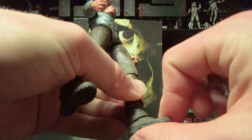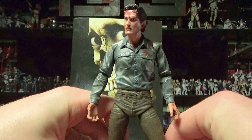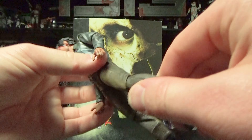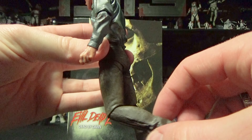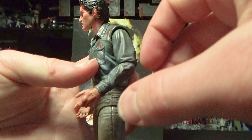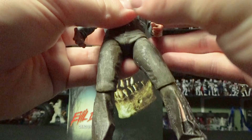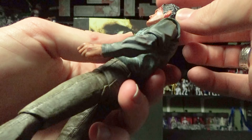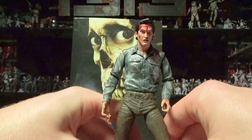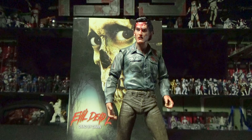You get pretty much no poseability out of his feet other than a pivot, so you kind of have to balance him for him to stand. You get the normal bend at the knee — not too much of a bend just because of the way he's molded. Bend at the arm about almost 90 degrees; you can get his arm up and around so you can do his boomstick pose. Of course, got a ball joint on the head with a little bit of front up and down, though not too much. So this figure isn't really meant to be your action-posing guy — this is just something you put on your shelf.